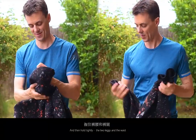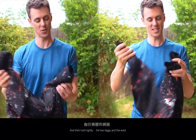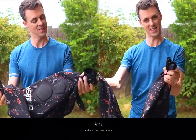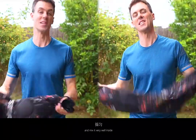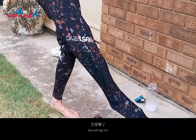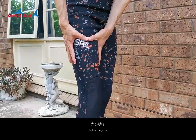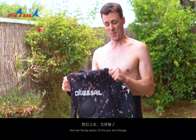Then hold tightly the two legs and the waist, and mix it very well inside. Start with the legs first. And now the top section.